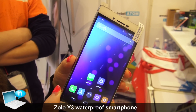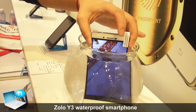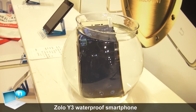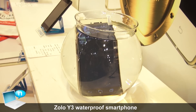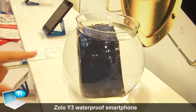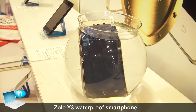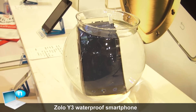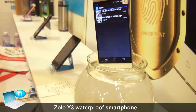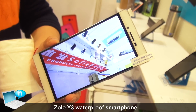It's also waterproof. Now we take a video of the waterproof test, putting it into water. After a few seconds, when you pull it out, it's still working.